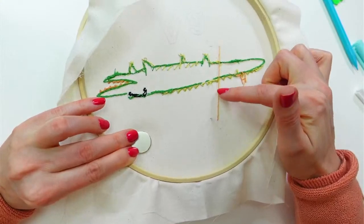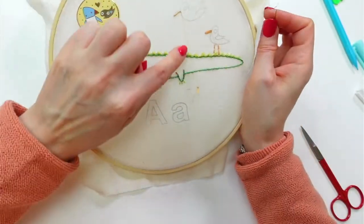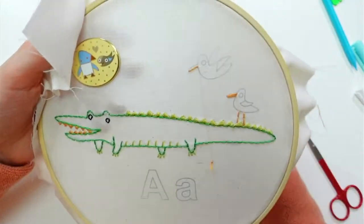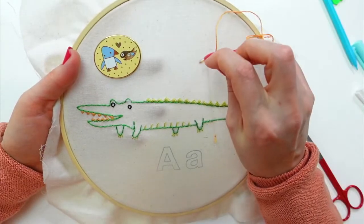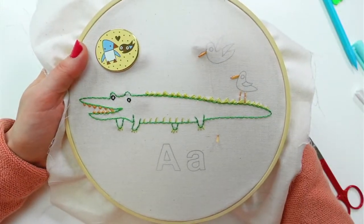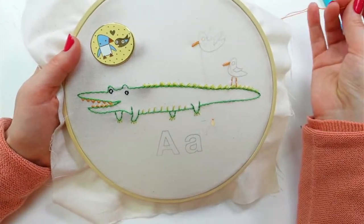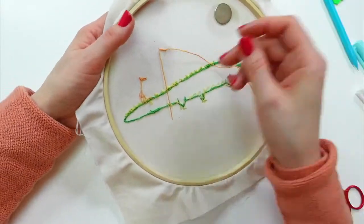We've got a big stitch on the back that we'll trim and weave in later. The only reason I'm doing this is so there's no visible thread jump from one bird to the other. I might be able to hide the jump across the body when I stitch the outline. I'm feeling a little picky tonight — usually my goal is to make it 80% good, because aiming for perfection makes things hard to finish and frustrating.